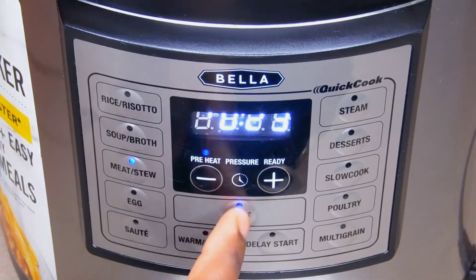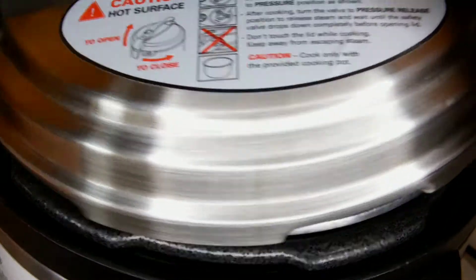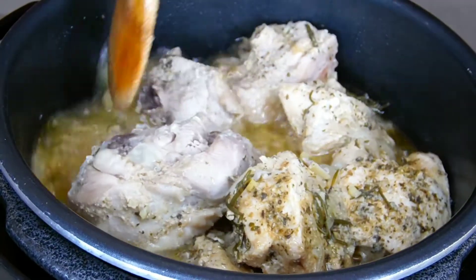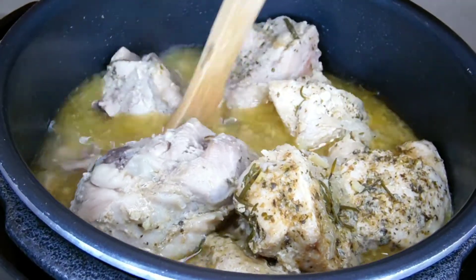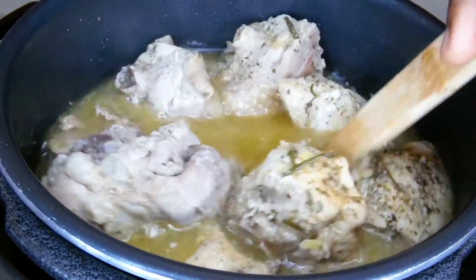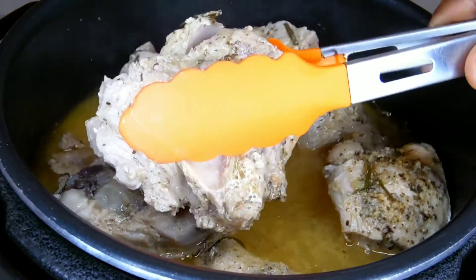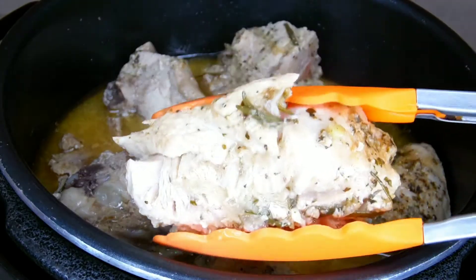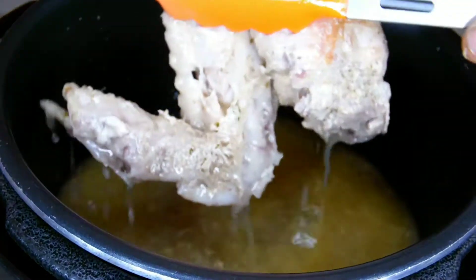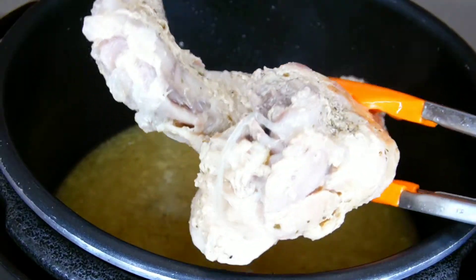My pressure pot was set at 18 minutes. If you are using a normal pot you can cook longer, maybe 25 to 30 minutes. I'm going to give it a nice stir — oh my god, it smells so incredibly amazing. When I'm done stirring I'm going to take the turkey out from the stock and place it on a sieve just to drain the excess stock. At this point if you want to fry, grill, or bake you can do any of those, but I don't feel like it this time, so I'm going to set it aside.